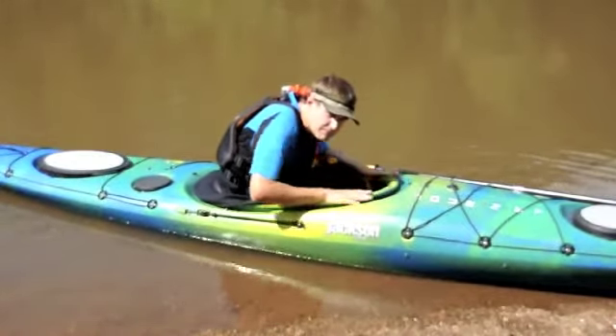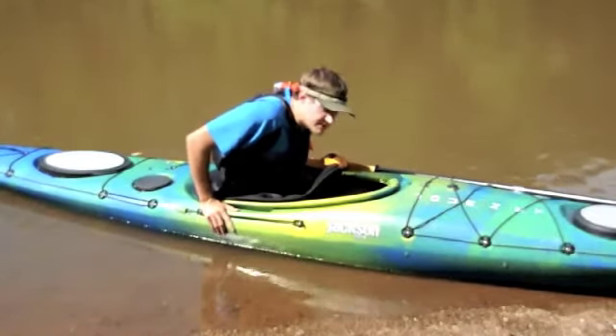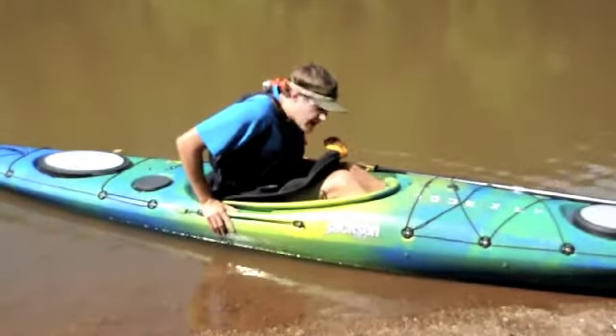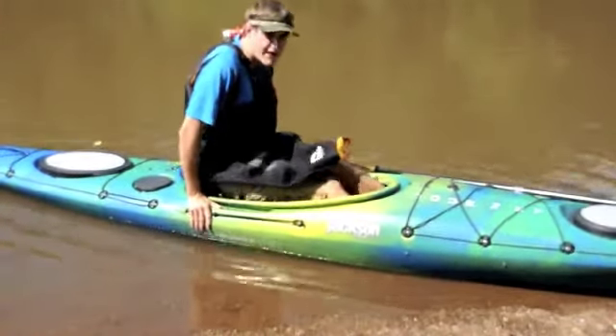Then put your hands back on the rim, slide them back towards your hips, bring your knees up and out from the thigh pads, and push until you're on the back deck of your boat.